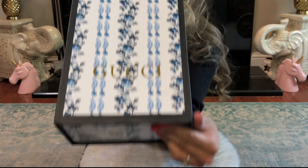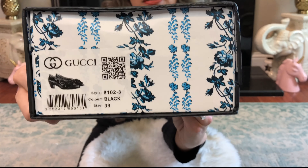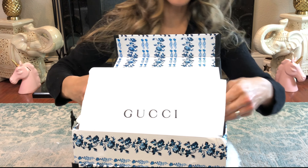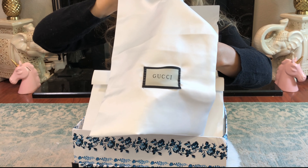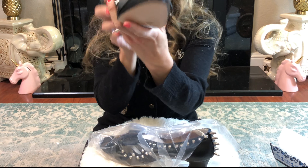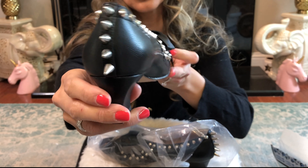Here's the Gucci box — I absolutely love Gucci's boxes. It's the actual Gucci store box and comes with a dust bag. I've been waiting for these forever. They're here and the spikes look amazing — yes, I'm into spikes.